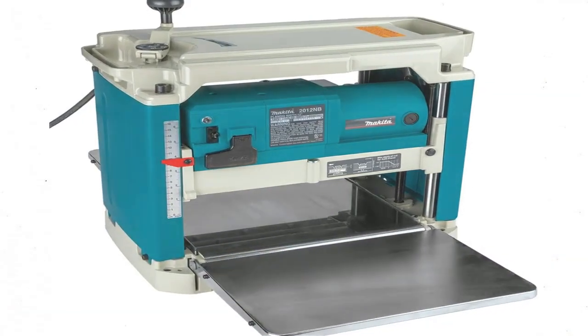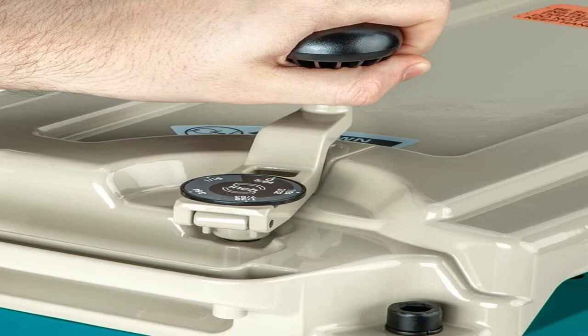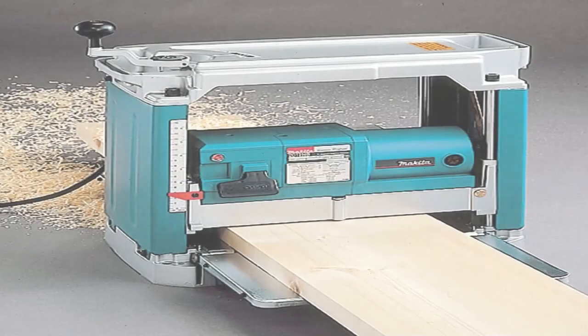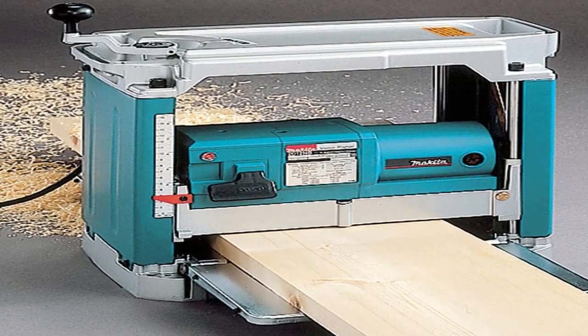Anyone looking for a portable planer that provides extra maximum thickness — for timber frame posts or heavy furniture, for example — should check out the 2012NB 12-inch Planer from Makita. This machine has an above-average 6-3/32-inch maximum height capacity, which is slightly higher than the others we tested.